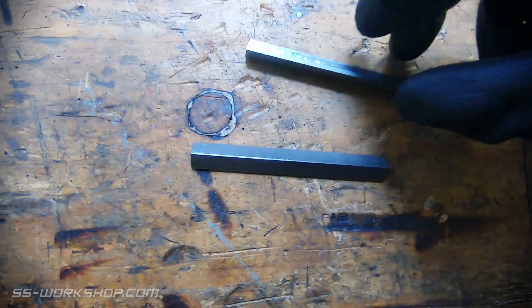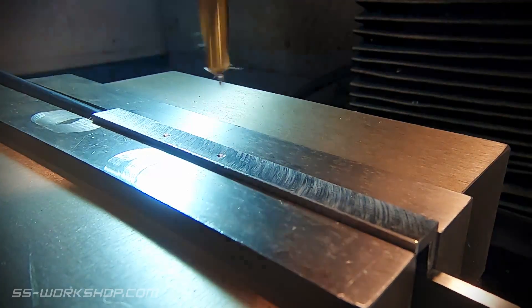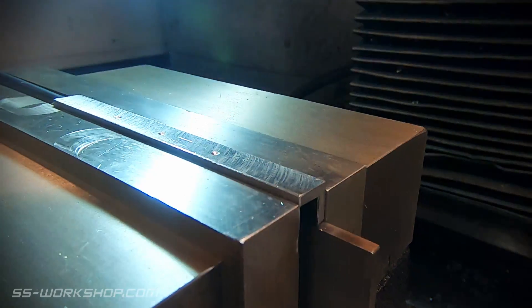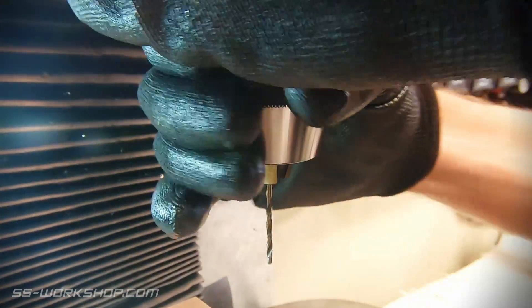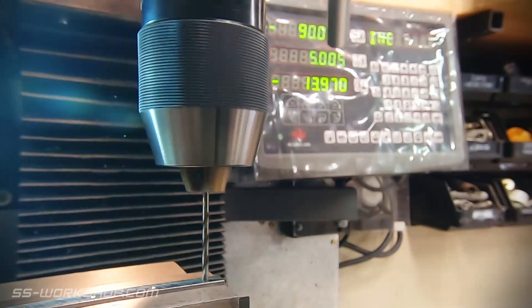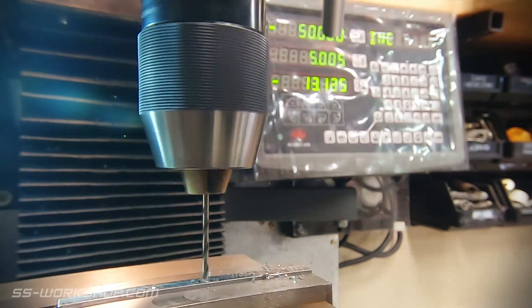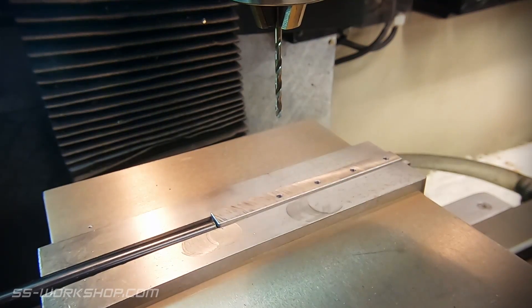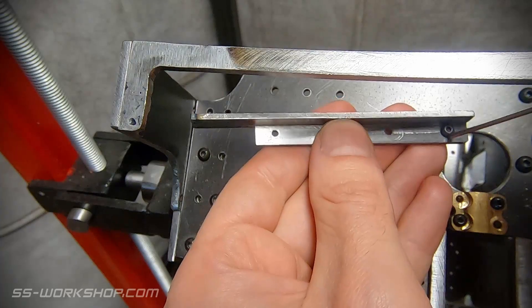With the angles all made, I need to drill some holes to match the holes in the frame plates. For this I use the digital readout to locate the holes with the dimensions from the original frame drawings, starting with a spotting drill followed by the drill size required. With the holes drilled, these can then be test fitted in place.